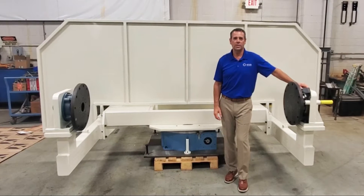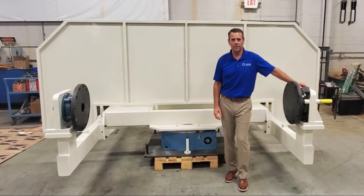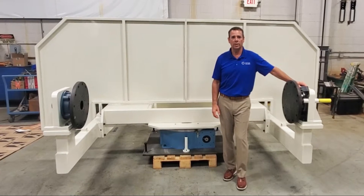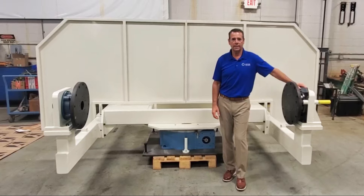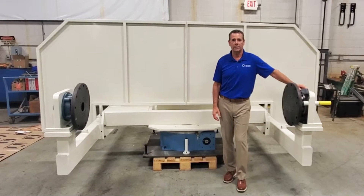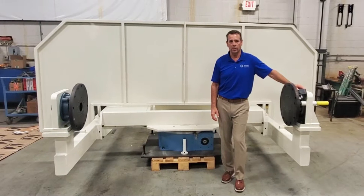Hi, Rob Littner here, sales engineer for Motion Index Drives. Today I'm bringing you our DRTR Series Dual Trending Assembly. This is a standard product line for Motion Index Drives, however each one is custom engineered to the customer requirements.